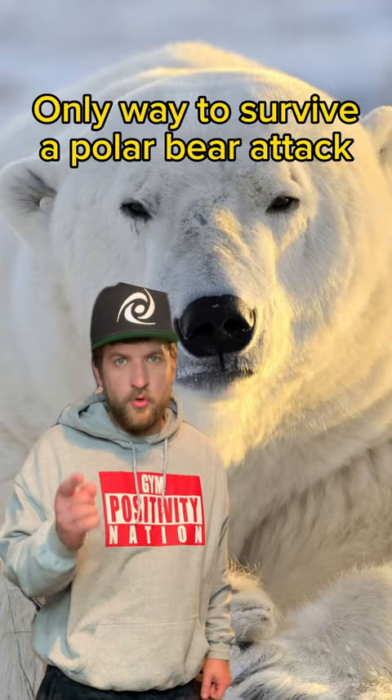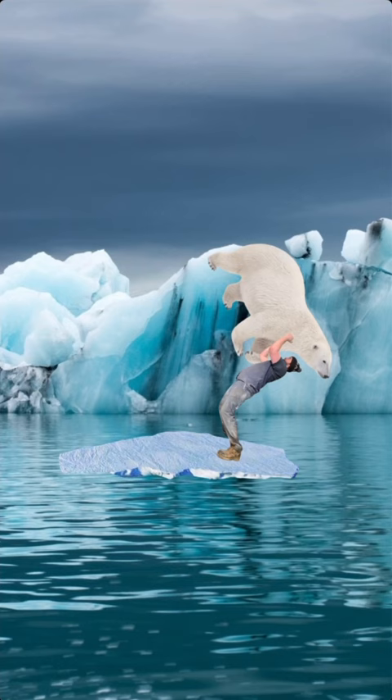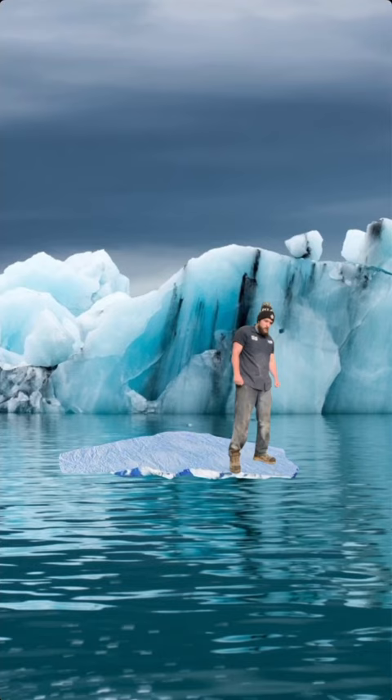This is the only way you can survive a polar bear attack. As soon as it gets close enough, grab it, suplex it, hold it in the water for a minute or two, then let go. Once it comes back up for air, throw punch it to finish it off. I'm an expert on polar bears, this is the only way you can survive this.